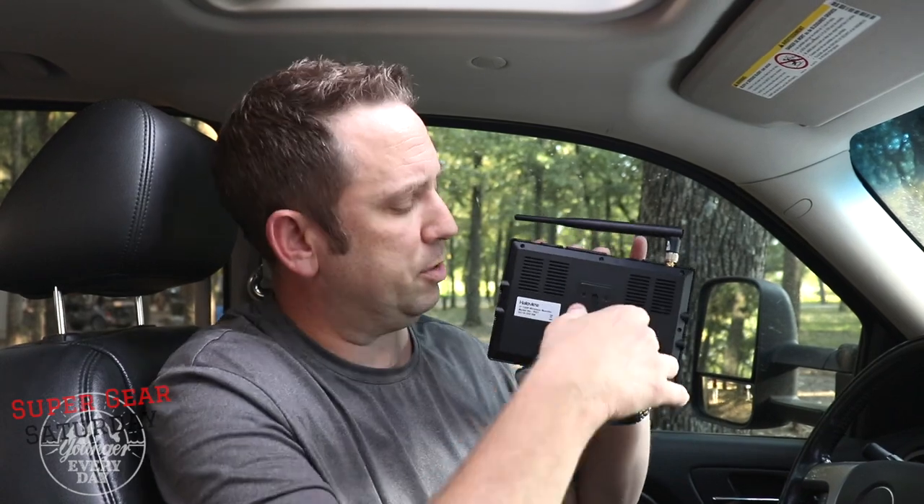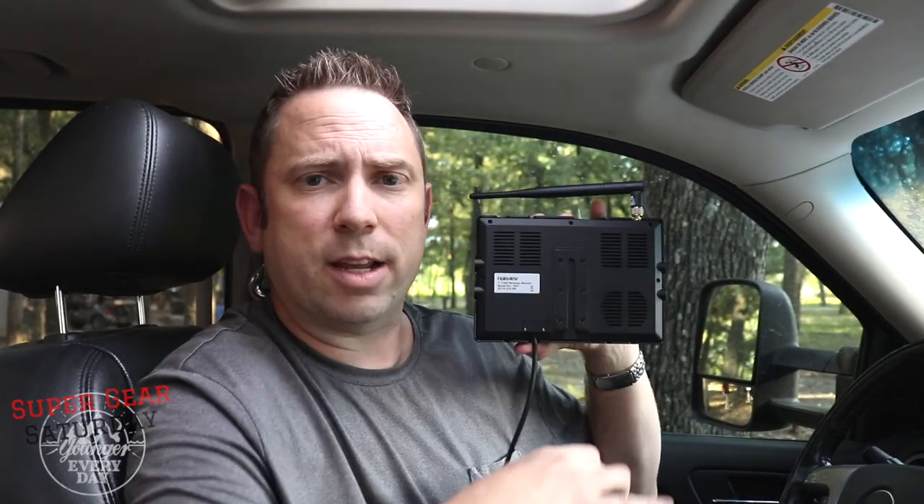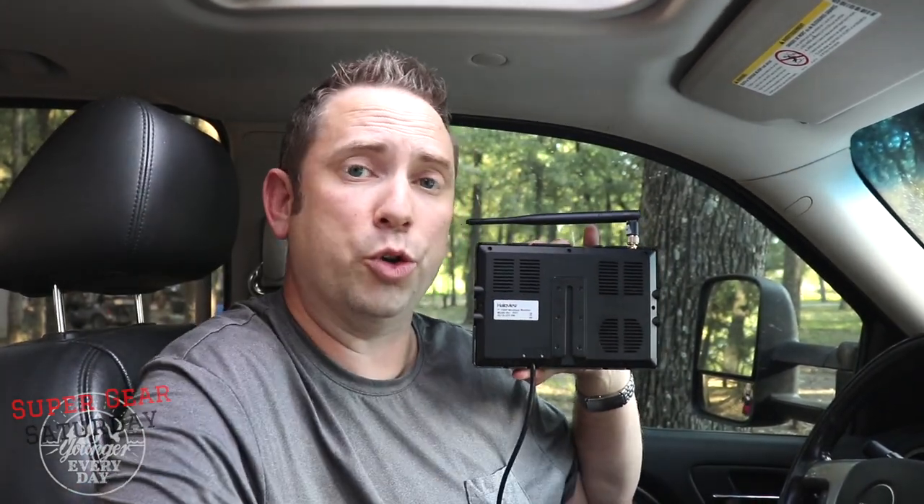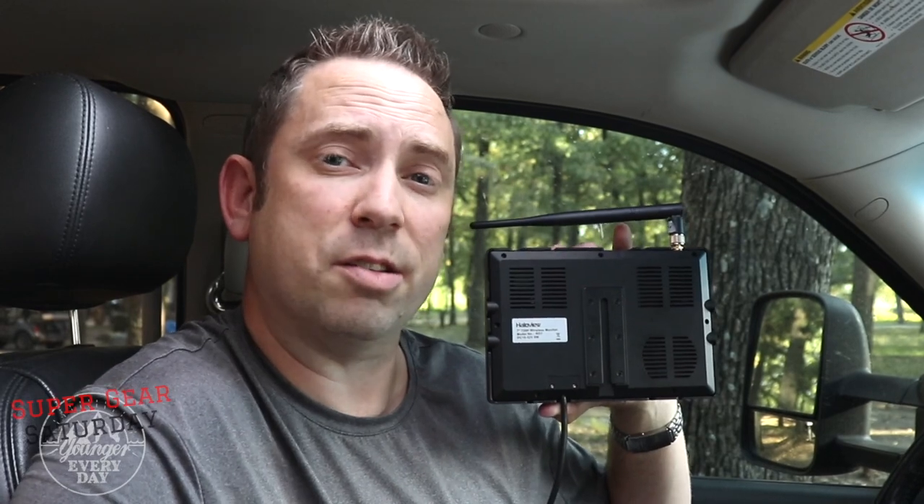Let's start off with the build quality of the components. Both the monitor and the camera are very heavy. As I sit here holding this monitor, you can tell it's primarily metal components — it has a very good weight to it. It has a built-in sun shroud that helps with glare while you're driving down the highway, and the screen is also anti-glare. It has a significant mounting system on the back with a track, and it comes with a mount you can adhere with 3M tape to your dash or windshield.